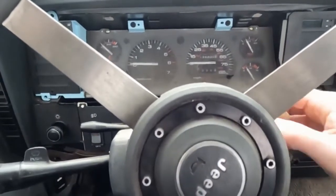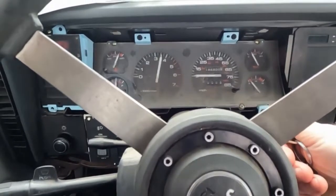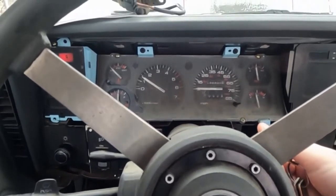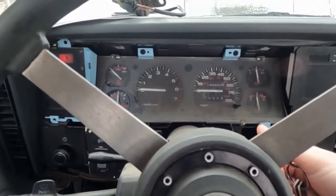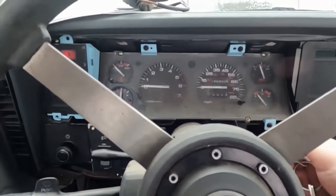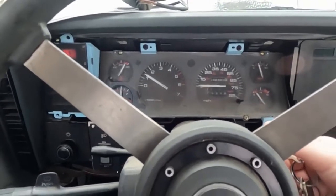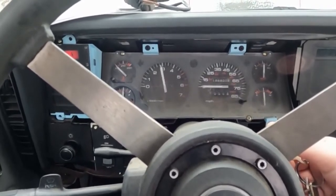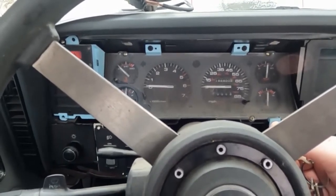I didn't catch it on camera but let me just do it again. Fire it up. So it's running for a little while and then boom, it just dies. Let's do it again. I'm gonna throttle it — and it's dead.